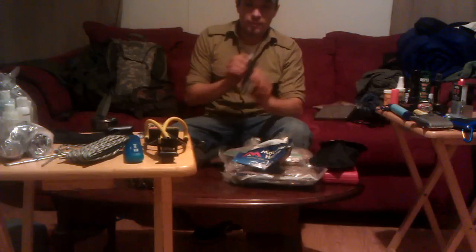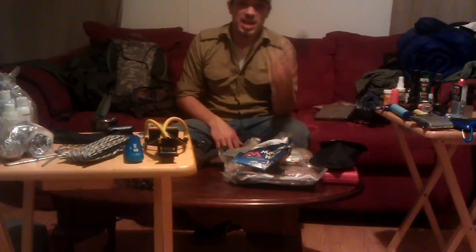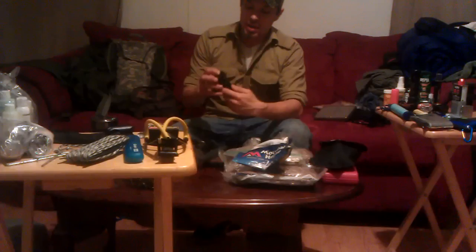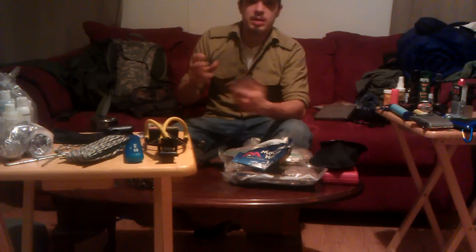I've got several different flashlights. This one is rechargeable — good to have, though the rechargeable type doesn't serve well in the woods without a power source, but at least I have it.